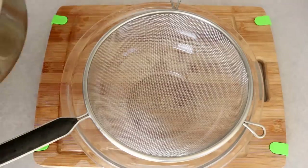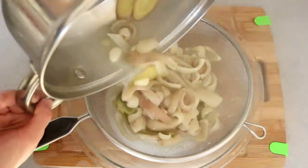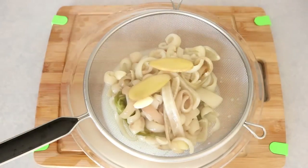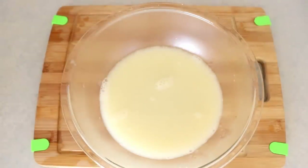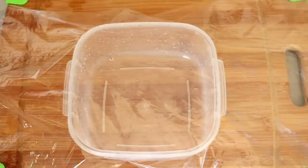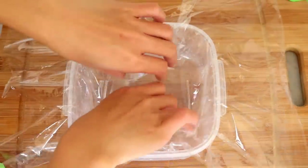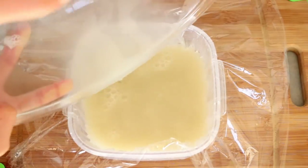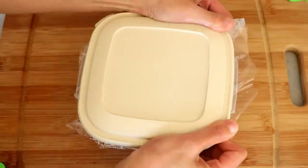Let the broth go through a sieve — you should have about two cups left. If you don't have enough, add some water; if you have too much, reduce it on the stove. Pour the broth into a container lined with plastic wrap to help you take out the jelly easily. Let it sit in the fridge for at least six hours so it has enough time to set.